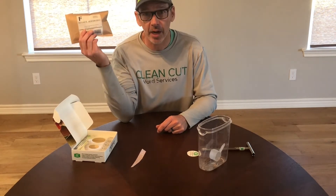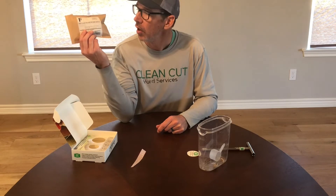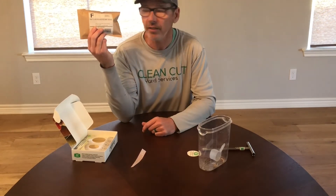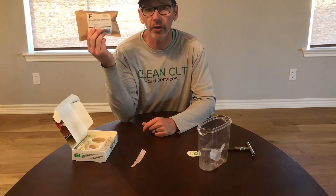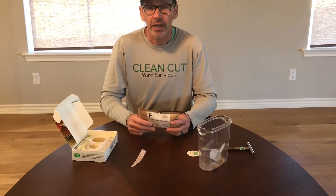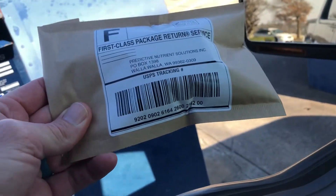So mysoiltesting.com — they said give it six to eight days, and then we'll check online. We'll be able to analyze our soil and know what we need to do for a healthier lawn next year. See you soon.